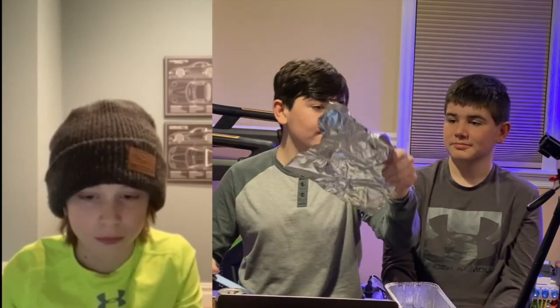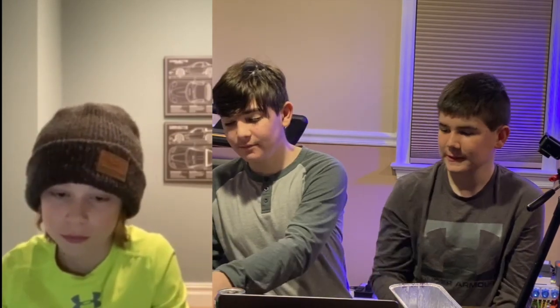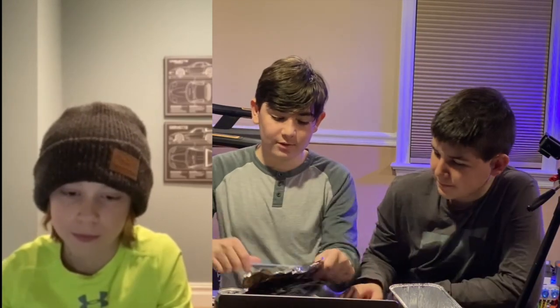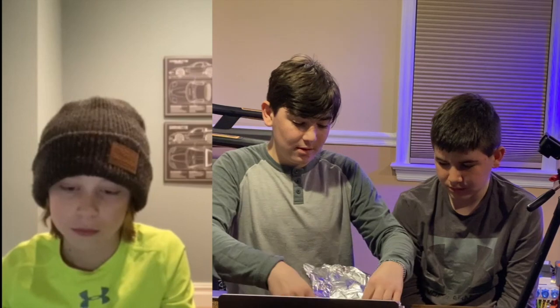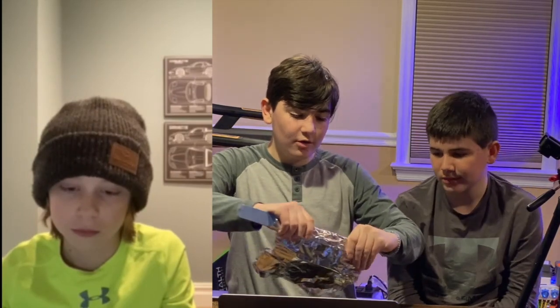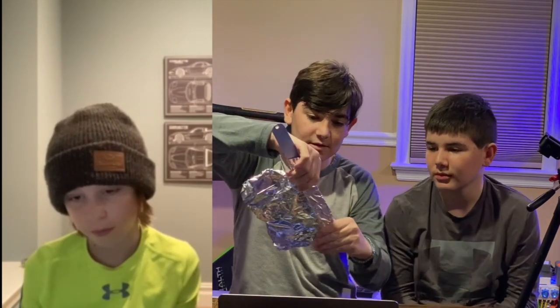We're going to start off with the aluminum foil. We have a sabiki rig here and we're going to show you how to set it up. You're going to want about six inches — that's roughly the size of a standard smaller herring. So we're going to cut a piece about six inches long.